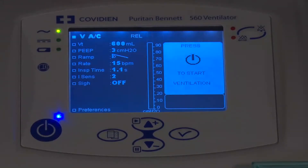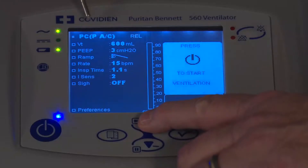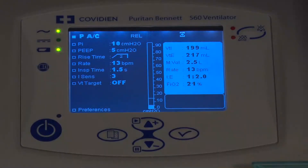Once I'm done with the secondary preference screen, I go down to back to ventilation and press accept. Now I'm going to change the mode of ventilation — I'll change to pressure control and press the check mark button to accept it. On this screen, the ventilator uses a relative pressure convention (REL), so if you have a pressure of 10 set and a PEEP of 5, it will go up to 15.